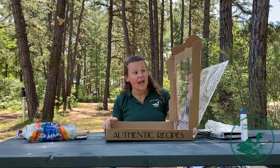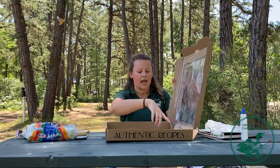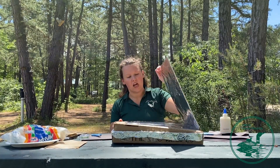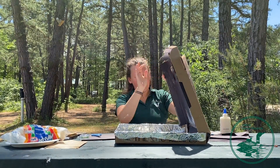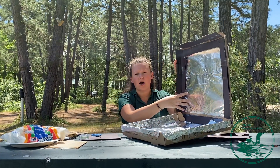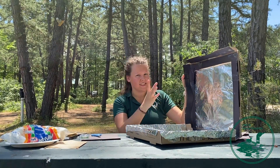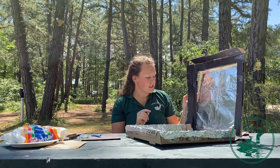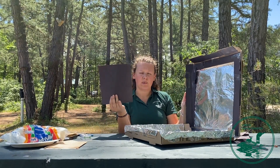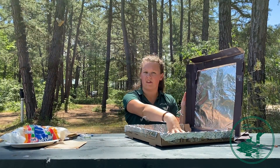Our next step is that we are going to cover the entire inside with even more tin foil. By this stage you're going to have your top flap, your window, and then the inside covered in tin foil, and the top part covered in black paper. It doesn't have to look pretty — it just has to cover all the pizza box parts. Then for the last step, take a piece of black paper cut into a square and stick it in the middle of the tin foil.